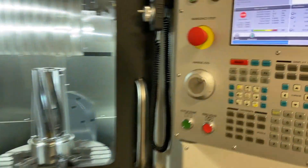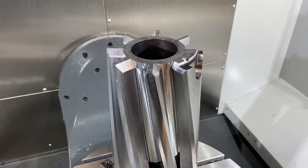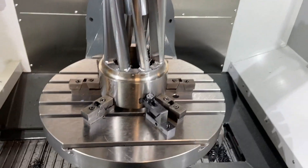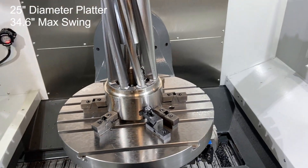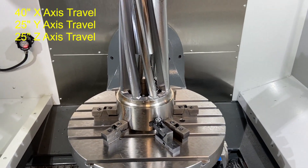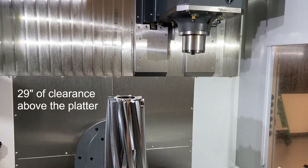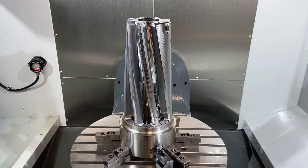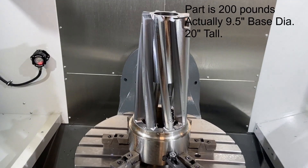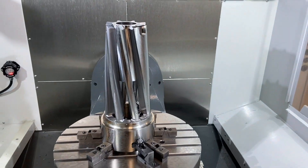Once we take that demo part out of the lathe, we're going to put it into our five-axis mill and run a couple of veins for you on the demo part. The UMC 1000 has a much larger platter than before — it's got 40 inch X, 25 inch Y, and 25 inch Z, giving you full clearance of 29 inches from the platter to the top of Z travel. This particular part is about 200 pounds, about 8 inch diameter at the bottom base and 20 inches tall.